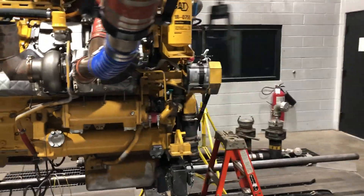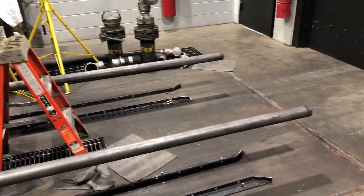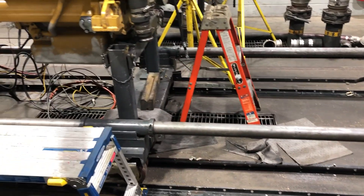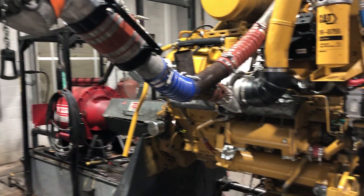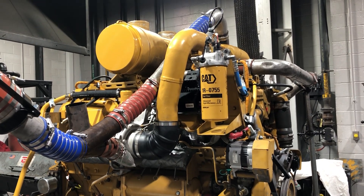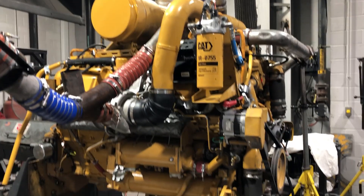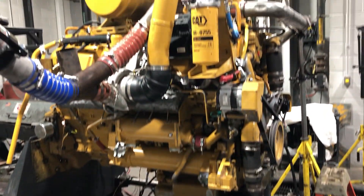Just wanted to show everybody what it looks like — how it sets on these dyno carts, how it's wheeled in here through these doors, how everything hooks up. We don't have the water lines hooked up yet, but we'll try to get a video of it maybe running outside. Thanks, everybody, for watching.